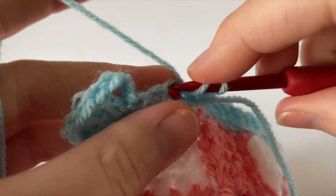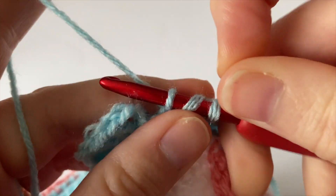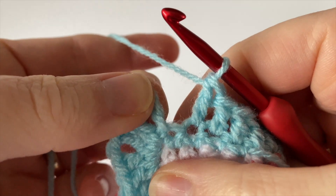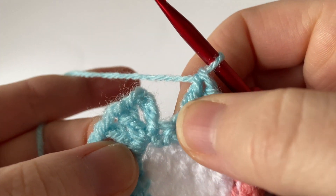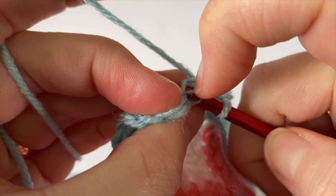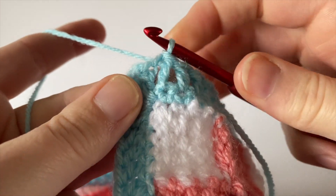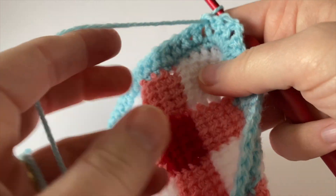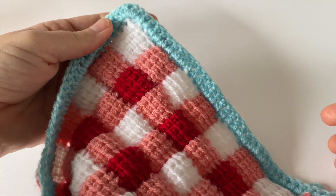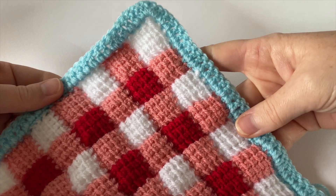Coming up to the end of the final side — I've gone all the way around. Remember that the beginning three chain counted as our first stitch, so we don't go into that one. We've just made our last stitch and simply work a slip stitch into the top of that three chain, going under both strands, to join the work. Make sure that you have 40 stitches on each side. We now have a really lovely border going all the way around our gingham checked square.